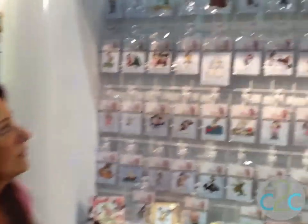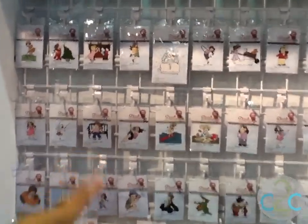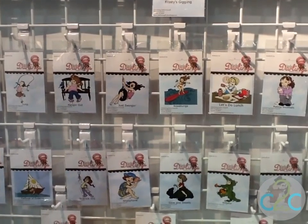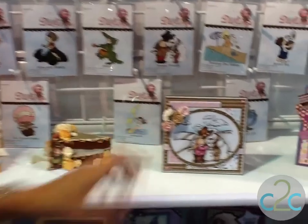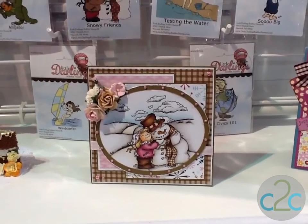Well, hey crafters. We're coming to you from CHA right now. This is our very first time exhibiting here. We're really excited to show you everything that we've been working on. If you come on over here, I can show you our very first product line. They're Little Darlings — our more realistic line. We've got these little kids designed to be colored. You can see how we've actually colored some of these with Copic markers and just different mediums.